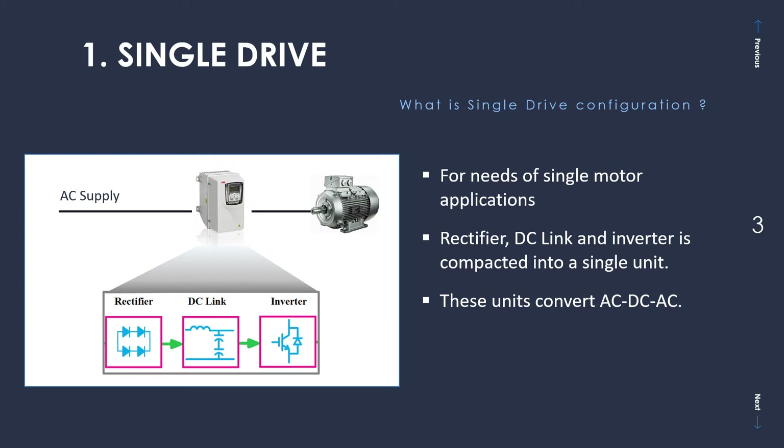I would request you to please watch that video in case you are having trouble understanding this video, or if you want to know more details or the basics about these drive components. This kind of setup — single drive configuration — is very common in individual and independent applications. This type of configuration is commonly used in discrete manufacturing setups where you might be using a single drive to run a single motor. Examples could be a mixer application, a pump application for lubrication systems, hydraulic systems, and so on.